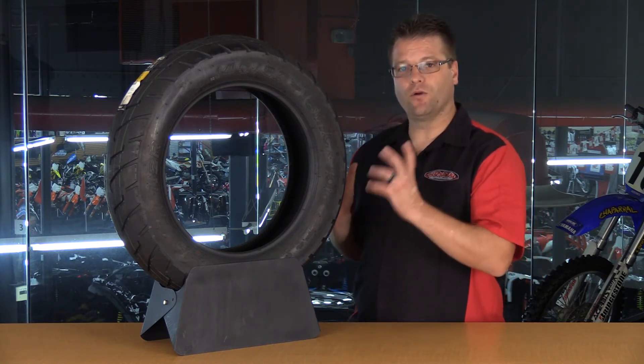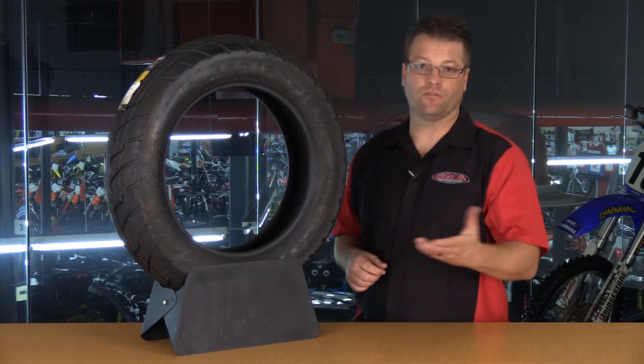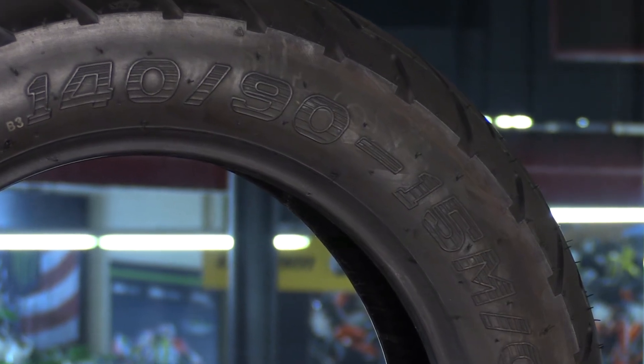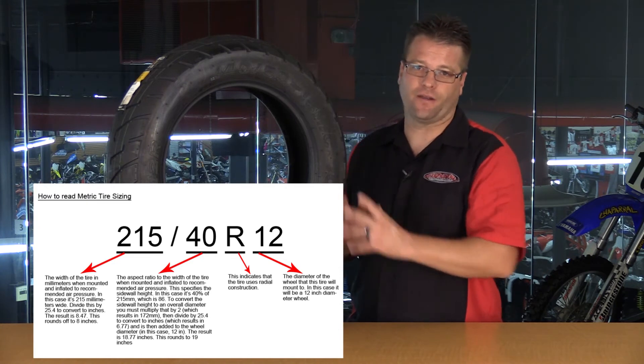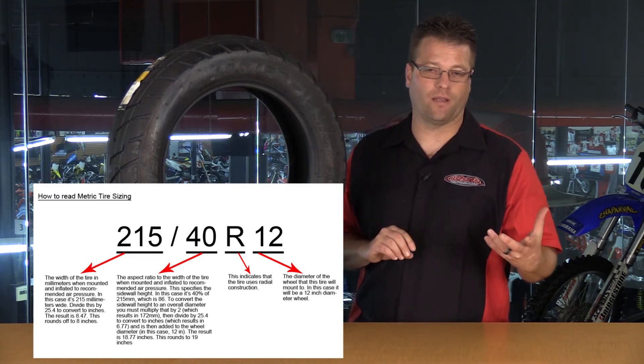But be aware — go to the manufacturer's website and take a look at what their recommended pressures are for those different situations. Now, a letter that doesn't exist on this particular tire but does on lots of tires is going to be an R near the rim diameter number. That R is going to indicate radial tire. So for this particular tire, this is a bias tire, and that is the key indicator on whether you're looking at a bias or a radial ply tire.